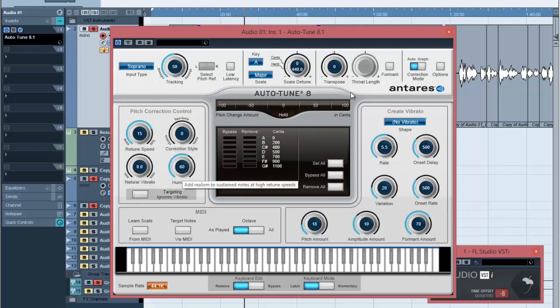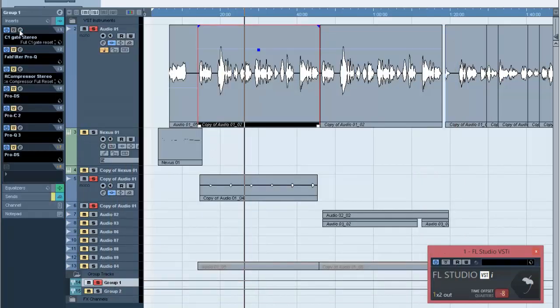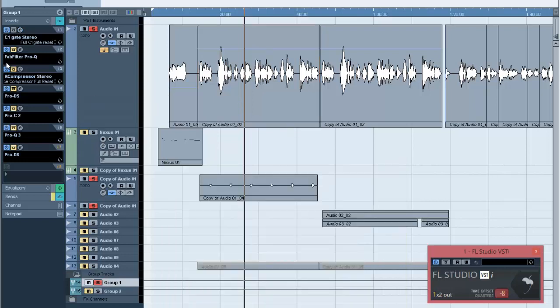So let's move on to the steps. First, I put a C1 gate. If you've been following my tutorials, you can see I use the C1 gate a lot. Other people use X-Noise, X-Click, and similar plugins, but I love to use this one. It's blocking all the background noises for me. You have to make sure you set it at the correct level, because if you don't listen carefully, it might end up muting some parts of the real vocals. Listen carefully while setting the gate.